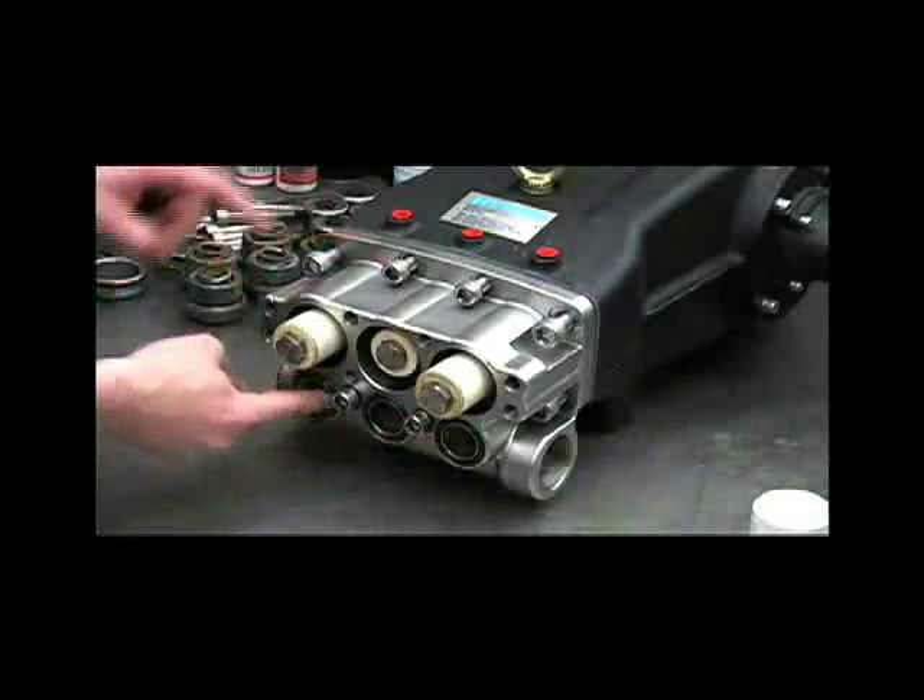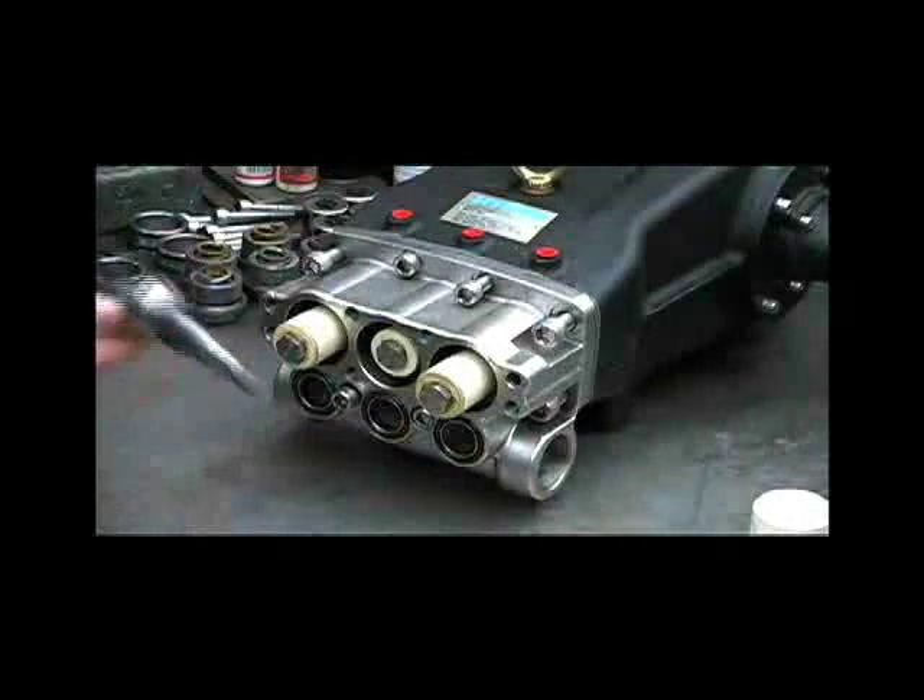The tightening sequence is: one, two, three, four, five, six, seven, eight. Torque the bolts to 40 foot-pounds.